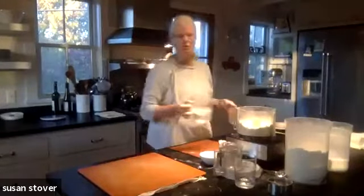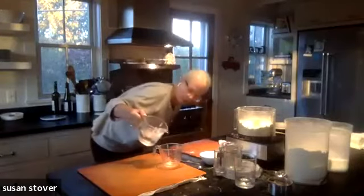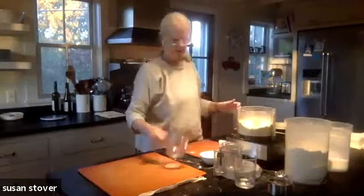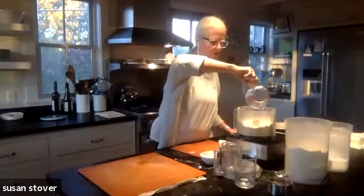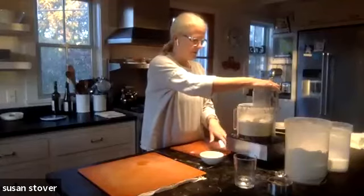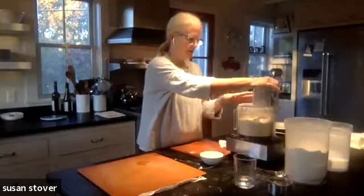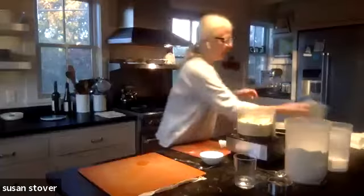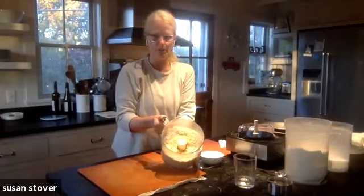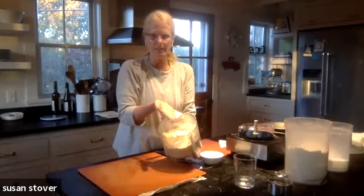We want super cold water, so I have ice water in this container. I'm going to measure out a half cup of ice water and put that in the food processor. Again, hit it 10 times in the same one-second pulses. So here we have our dough, and that is it. It's hard to believe, but we're actually done mixing. You can see it's still really crumbly, but if you pick it up and squeeze it, it comes together.